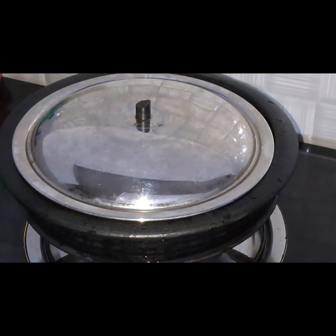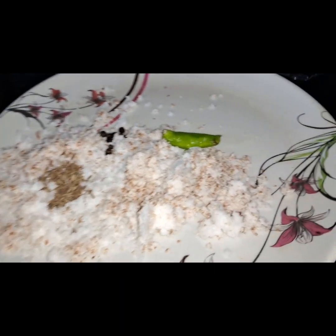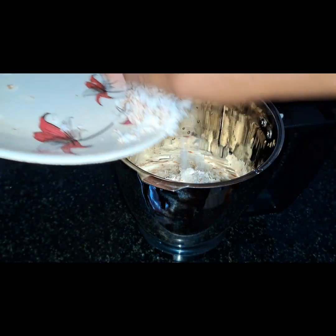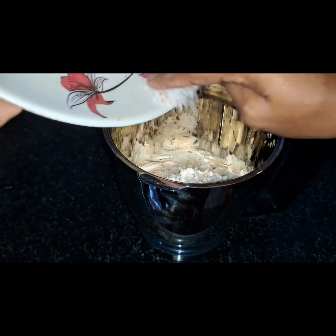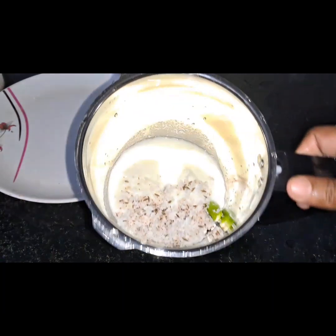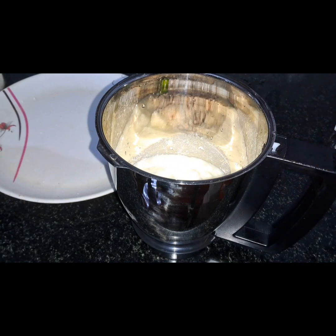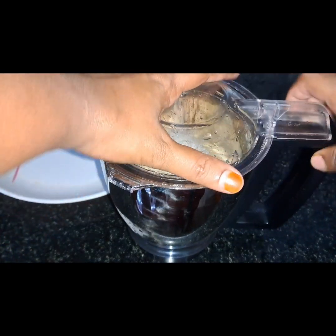I am going to mix it in a little bit. Then I will mix it in a little bit more.